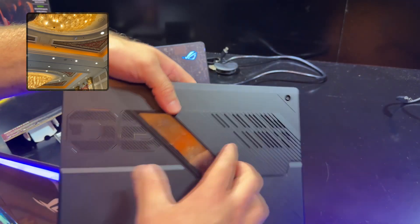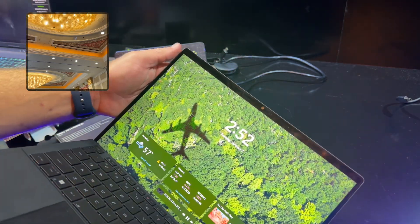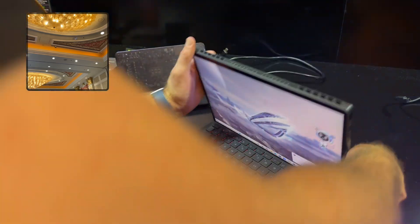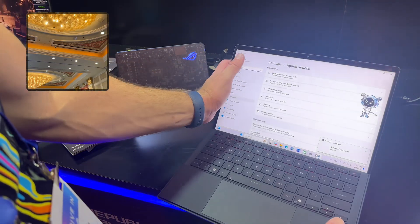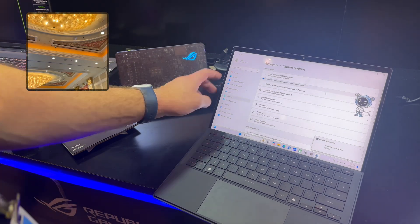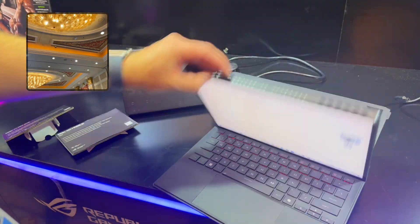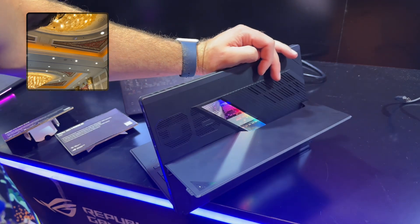There appears to be a rear camera on the back, and on the front it looks like there's an IR camera. After checking the settings, it does have Face ID — so face sign-in is supported. And it's also RGB — there's RGB lighting right here on the back, which is very cool.